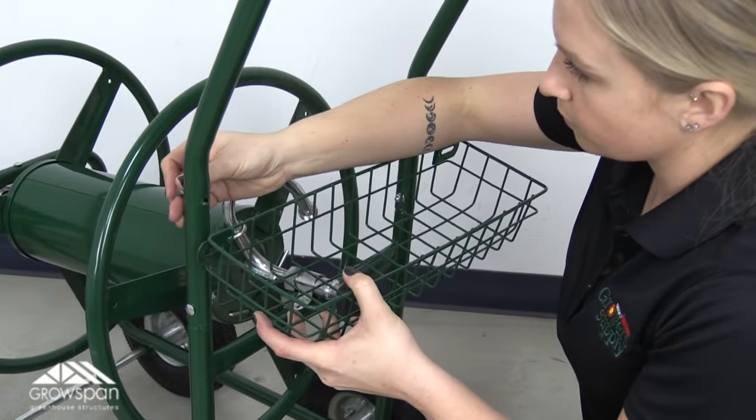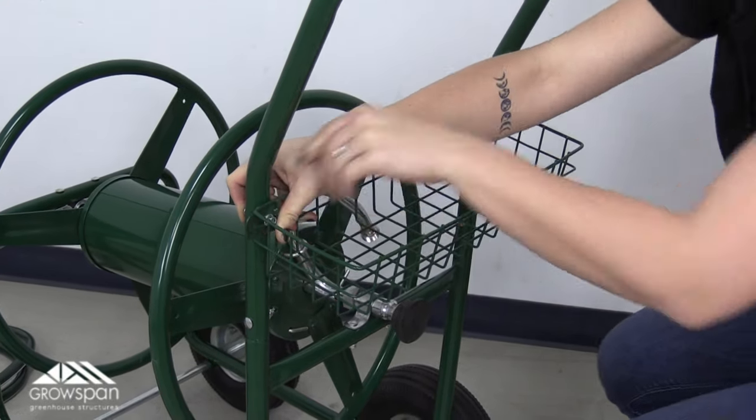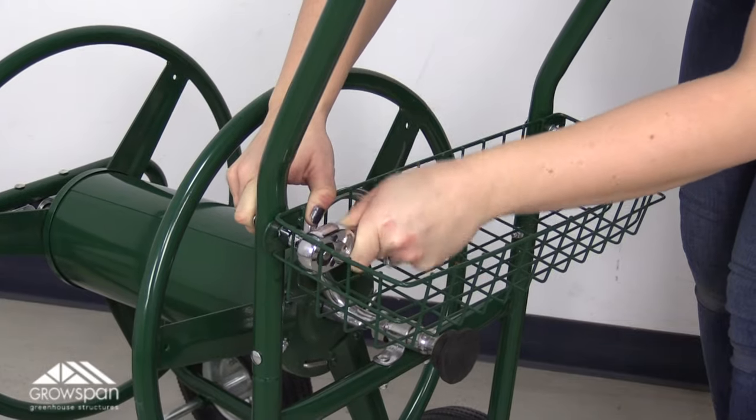Finally, attach the basket to the wagon. Align the basket holes with the hole on the back side of the handle. Secure using supplied bolts, washers, and lock nuts. Tighten all connections to make sure they are tight and secure.